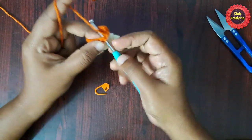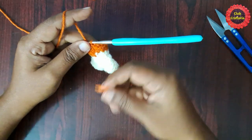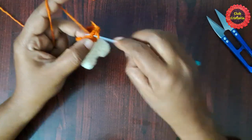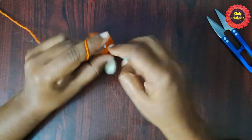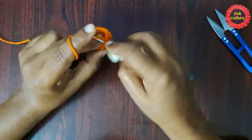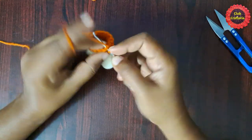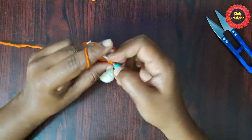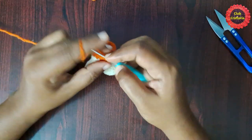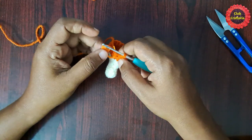For the next round, do two single crochets in the first stitch, then single crochet in each of the next four stitches. Follow this pattern — two single crochets in first stitch, single crochet in each of next four stitches — until you reach the stitch marker. After doing them it looks like this.